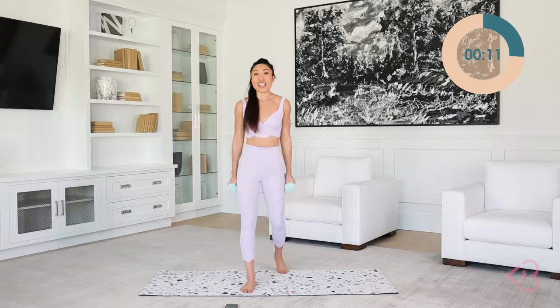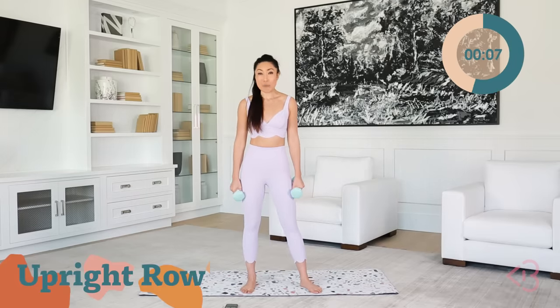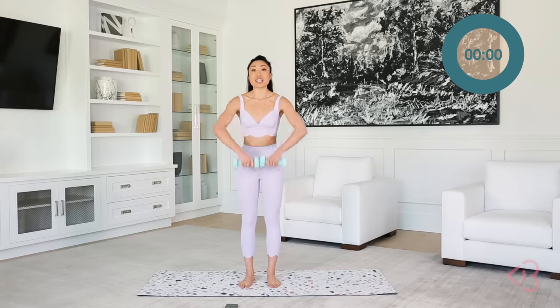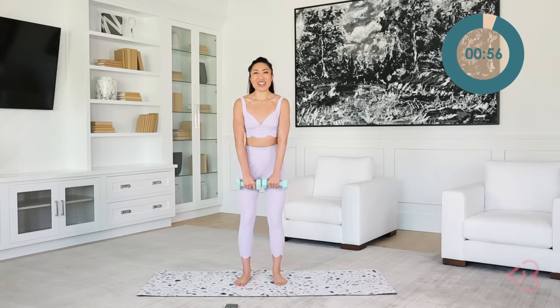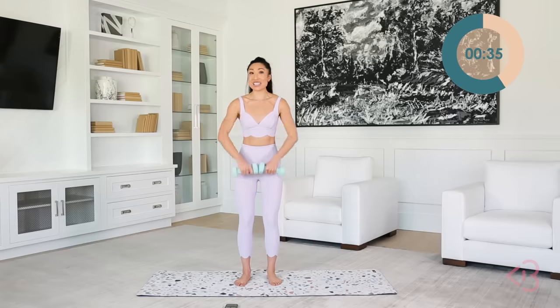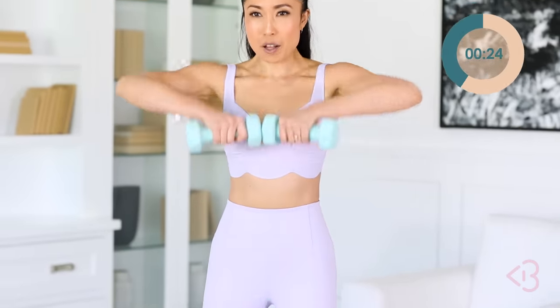Now we continue the burn with your upright row. More shoulders! You're gonna bring the heads of the dumbbells together. Lift up towards your chin and bring it back down. Important thing: you're lifting the elbows — don't think about lifting the dumbbells, lift the elbows. Up and down, come on. Knees are slightly bent, shoulders away from the ears. Long neck, brace the core. Your arms are gonna look so good after this. You've got about 20 seconds left of this move.